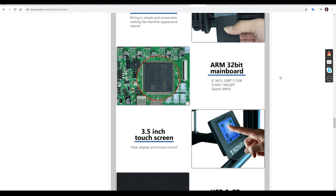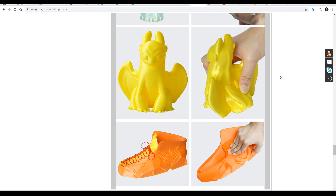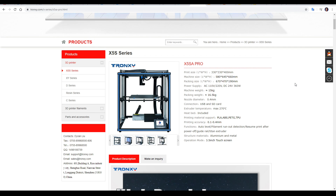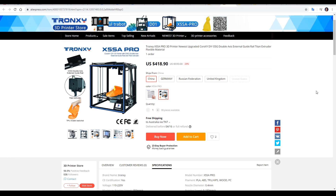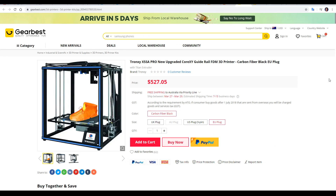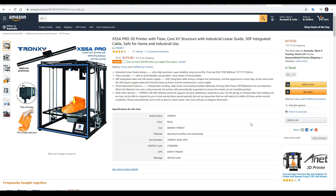It also boasts an ARM 32-bit mainboard, and print quality is really promoted on the website with real shots of prints. I was provided with my review model for free, so I'm not sure on the exact price. On Banggood it's going for $430, Aliexpress $420, Gearbest $530, Alibaba only $315 delivered to the US, and on Amazon $480 plus shipping.